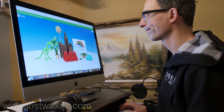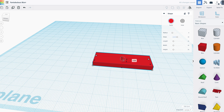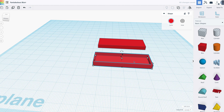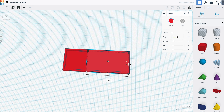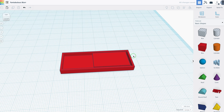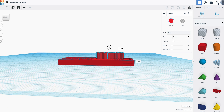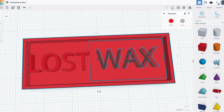I decided to use Tinkercad, which is a free web-based 3D design program. It's simple enough that I could just sit down with pretty much no experience and design a 3D version of my Lost Wax logo. The way it works is you've got a bunch of different shapes on the sidebar to choose from, and you can either add or subtract shapes together to make new, more awesome shapes. You can scale the shapes on any of the three axes, duplicate shapes, align them with each other, rotate them any direction you want. Bring in some text, smack it on your project, turn it into a hole, and group everything together to make the hole into a real hole.